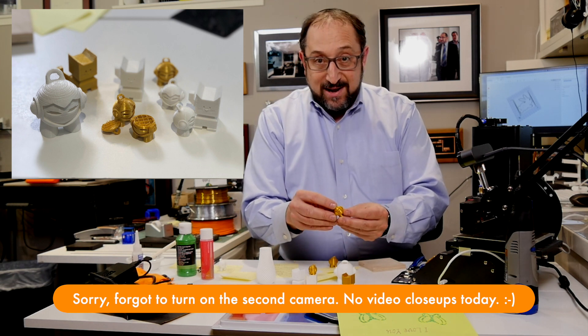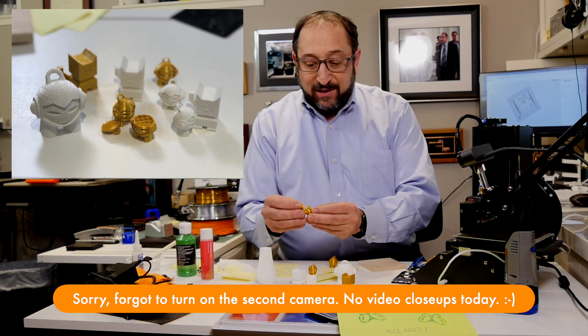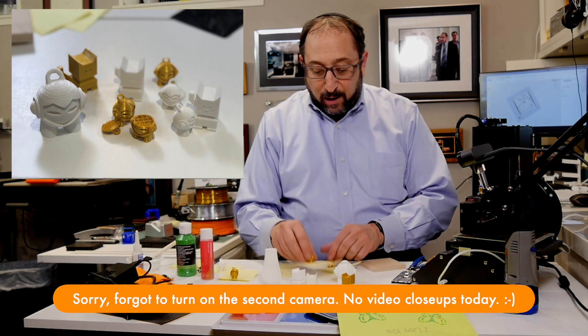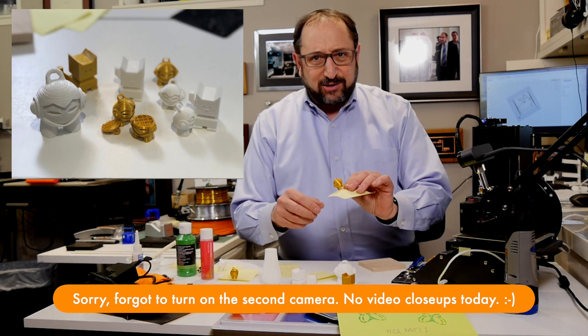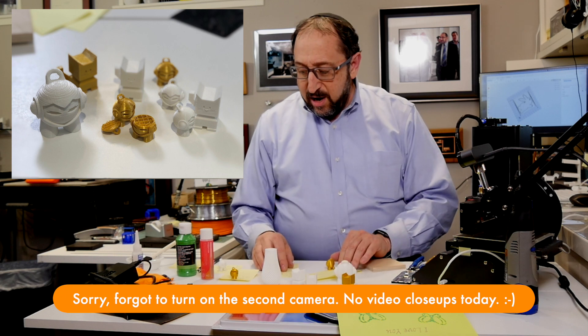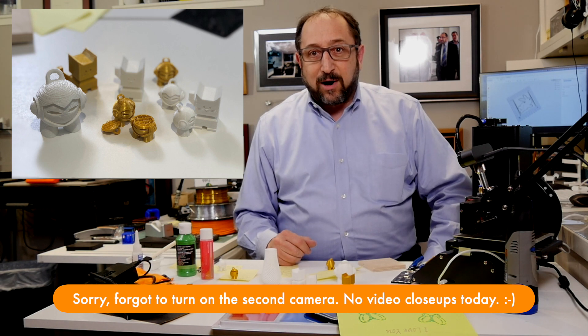I used Marvin as my sample print because it's nice and small and prints fast. The layers shifted, the head popped off. I have a whole series of them — they're tiny so they're hard to hold on to — with notes about what I tried. None of them were very good. In fact, most of them were pretty darn bad.